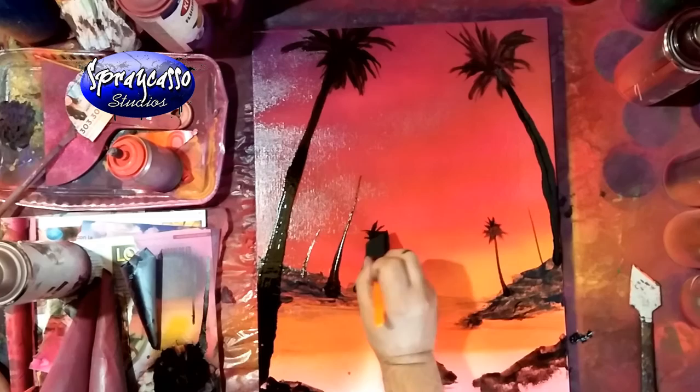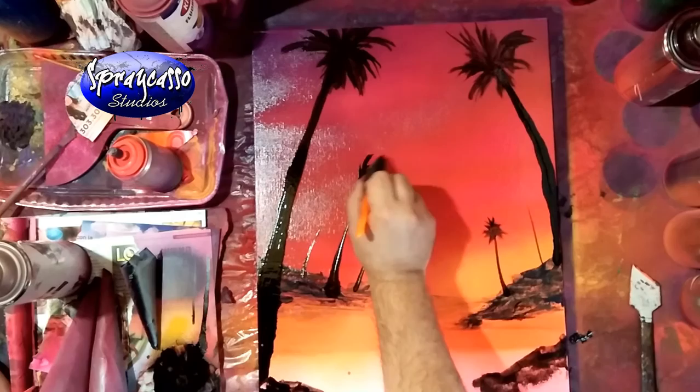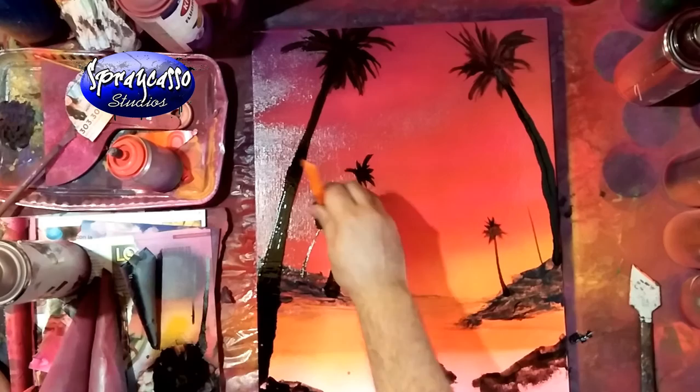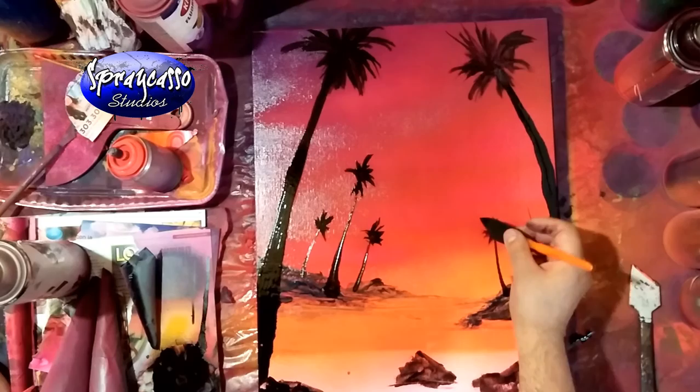Some people ask, can you use a brush? Yeah, you can definitely use a brush, but I try not to. Not because I have anything against brushes - I've been an artist my whole life - it's just that one of the things I love about spray painting is that we don't use brushes; we use everyday household items. Besides, brushes can get expensive, and after a couple of uses they get ruined unless you use clear coat or paint thinner and wash them regularly.